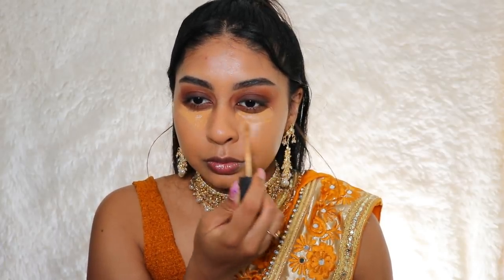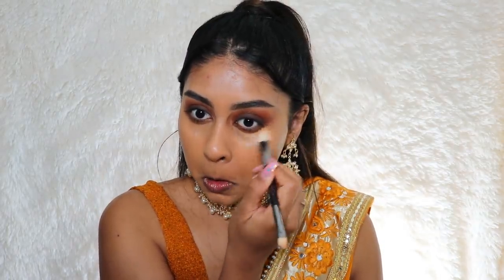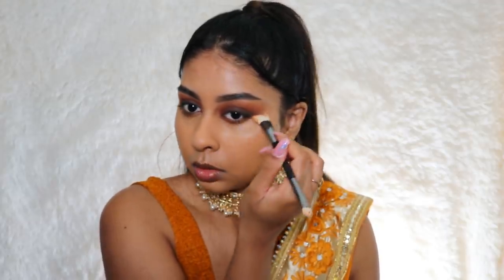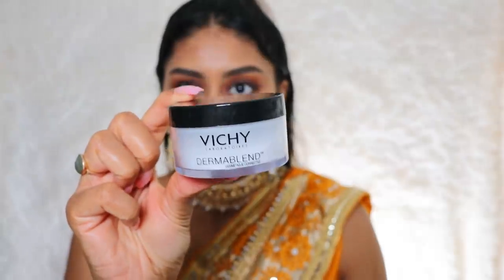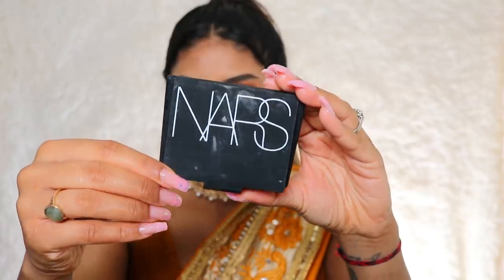The shade actually matches me really well. For concealer I'm going in with the XX Revolution Concealer in CX 11.2 — I was actually really surprised by this concealer. Then for powder I'm using my Vichy Dermablend Setting Powder, just setting my face where it's a little bit more shiny because this foundation is definitely more on the dewy side — not mad at it.